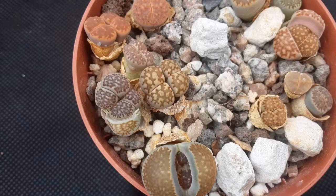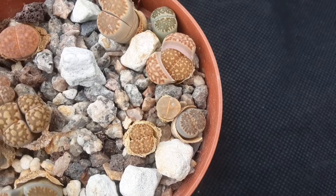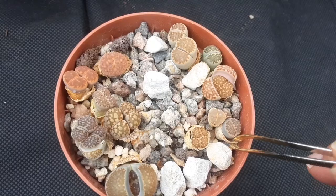You can see how much they've changed just after watering. In the inserts you will see the pictures before watering, and obviously in the middle what they look like now after watering. And here you can see the old shriveled pair of leaves.